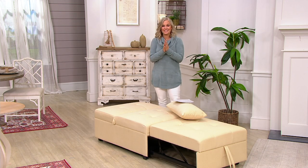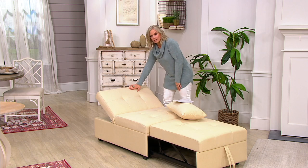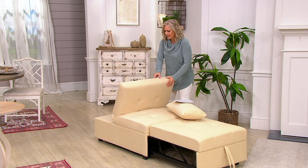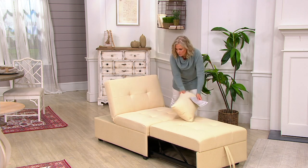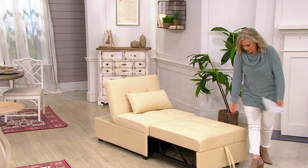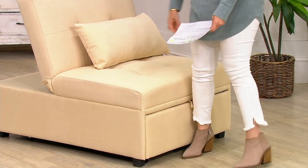The back is adjustable — when it's all the way down, you can have it laid back, then pull it up to a different level, and take it all the way down again to cycle between positions. I looked at this for two minutes before we were on air and I got it right away — it's super easy.